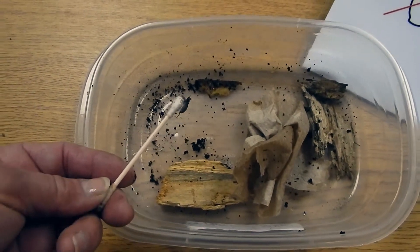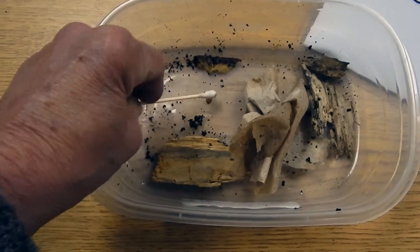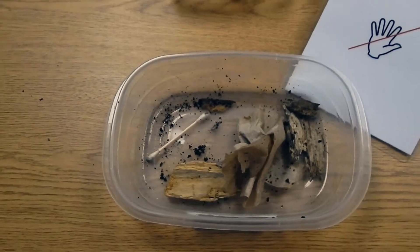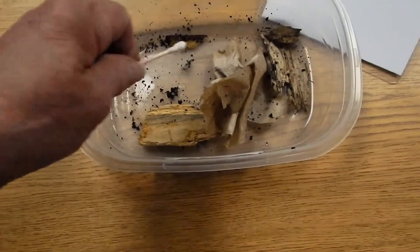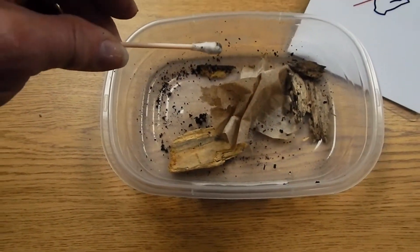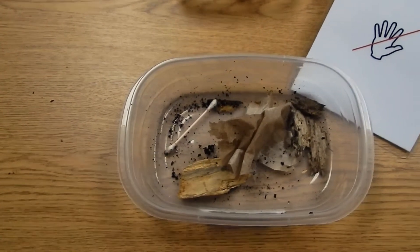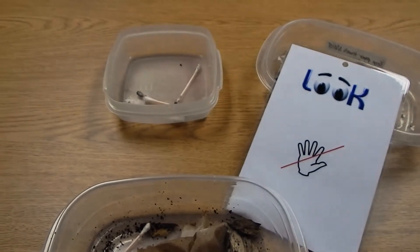It's a little less dangerous to the pill bugs to have them picked up that way than first grade fingers, because a lot of times they get squashed. And the same with the earthworms — they can dangle the earthworm, they can find it, dangle it off of the Q-tip, that's okay too. But what we're after here is they're not just picking them up and holding them in their hands, because it does tend to kill the forest floor critters.